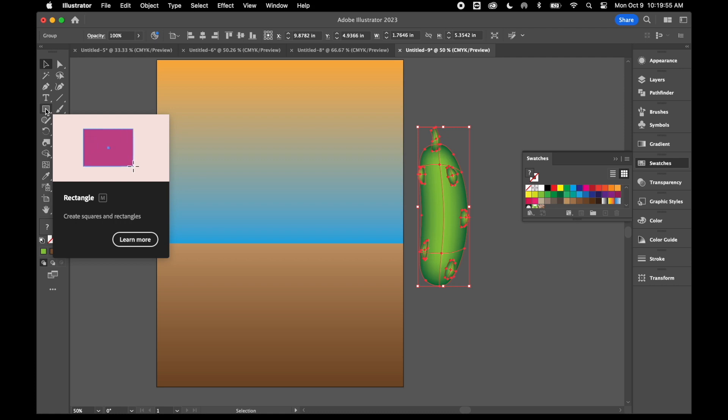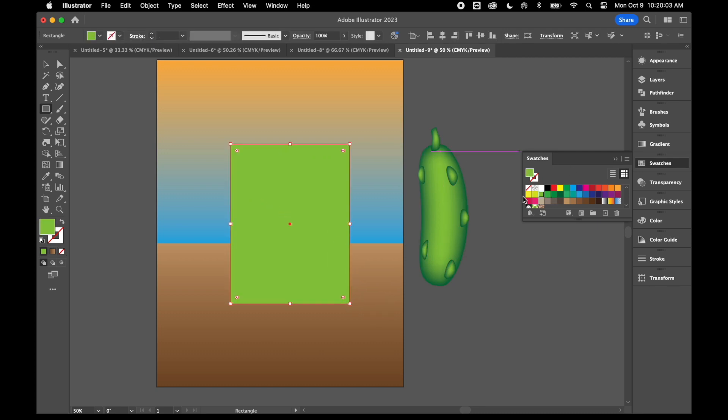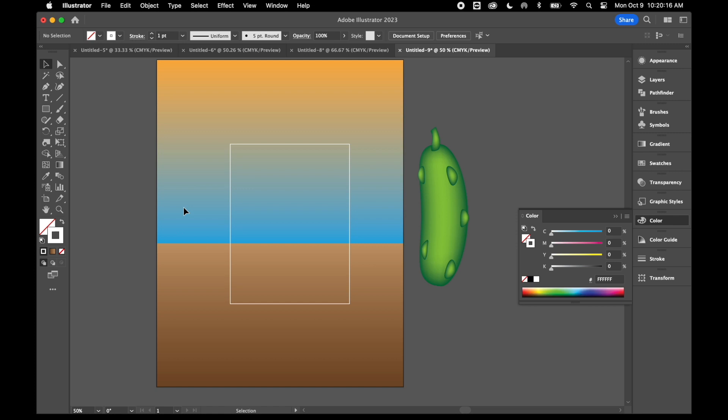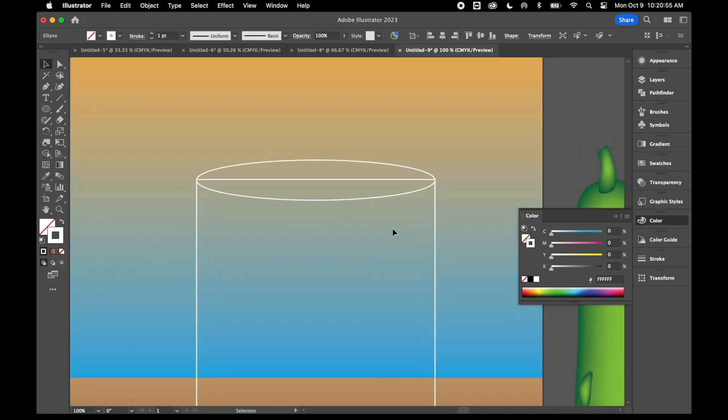Now I'm going to start creating the jar. I'll start with my rectangle tool and draw a rectangle. I'm going to remove the fill color and use white for the stroke to give it a more transparent look. Then I'll grab my ellipse tool and draw a couple of ellipses — one for the top of the jar. When I draw it, I want the anchor points to line up on the top and bottom, and the ellipse should be no wider than the original rectangle, with side anchor points matching up.